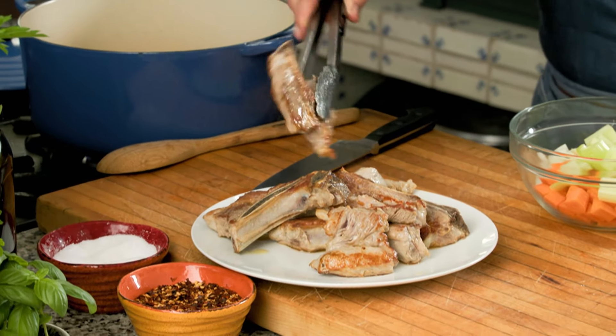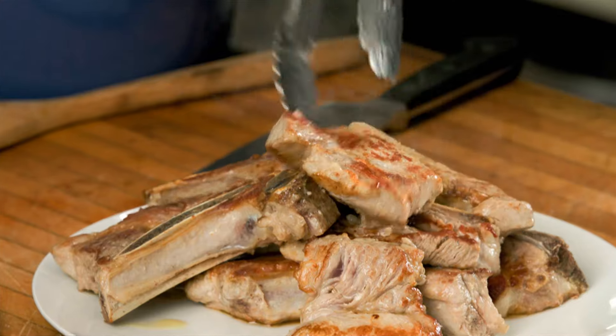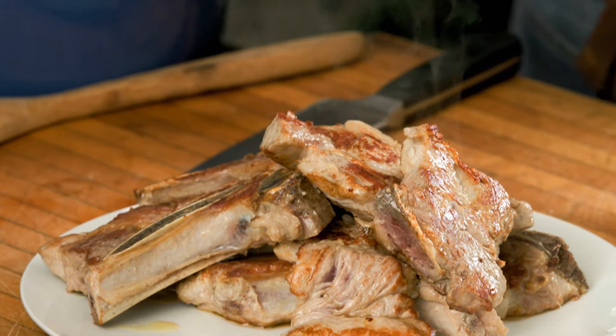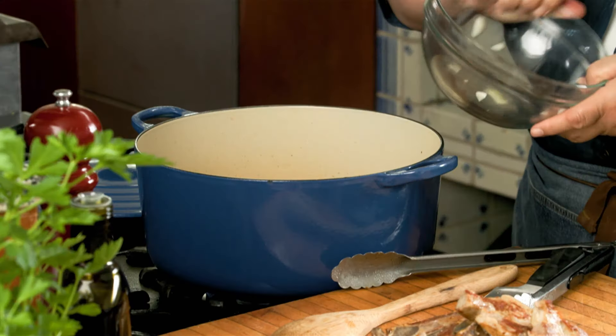As you can see, all these bits and pieces in here are great to make the sauce. So we will continue to do just that. Let's put in all of the vegetables — the carrots, the celery, the onion.